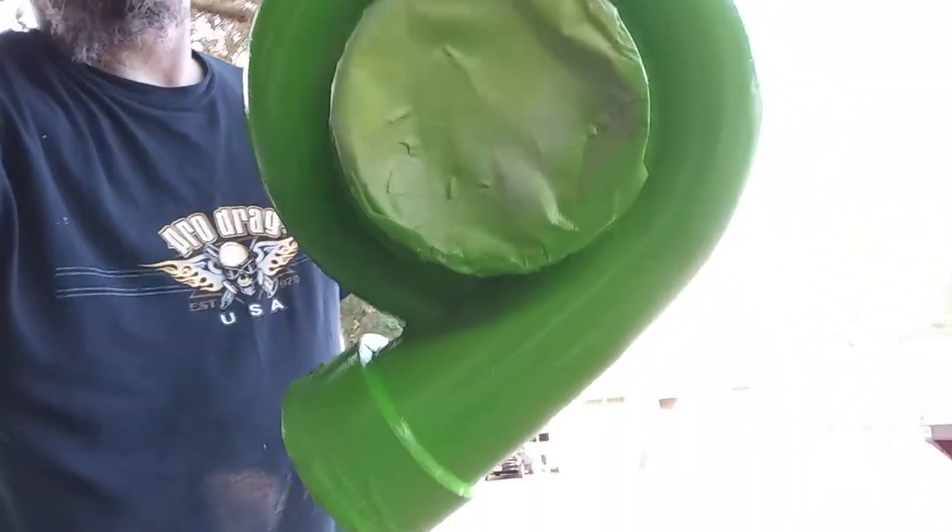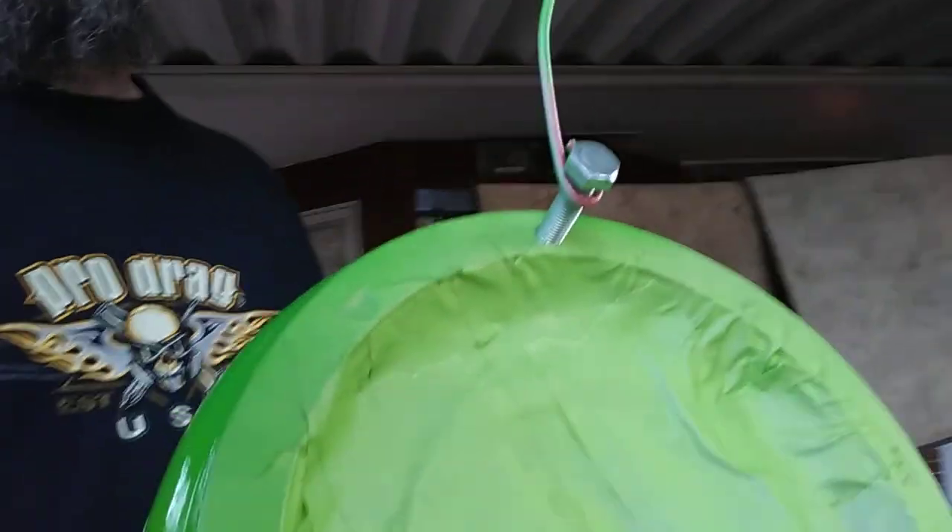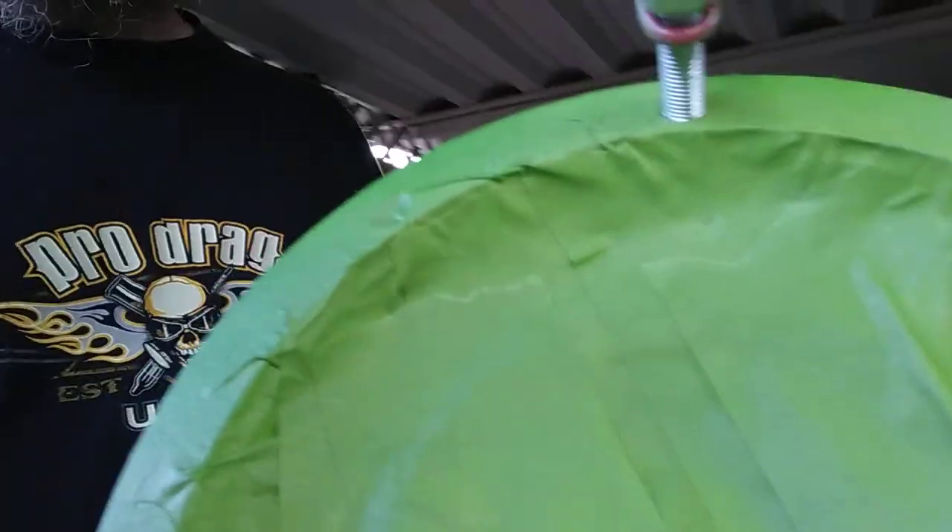I painted them grabber green. I didn't remove the casting, I didn't smooth them up — I wasn't going to that much detail. I just wanted them kind of color-matched to the truck. I'll let them dry overnight and then pull the tape and everything off tomorrow.